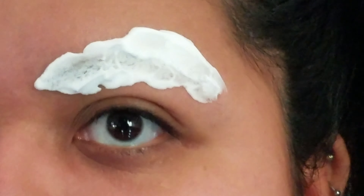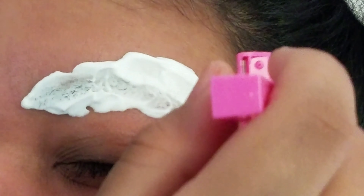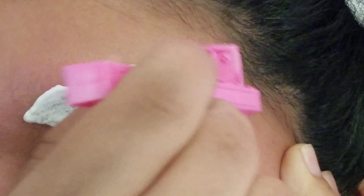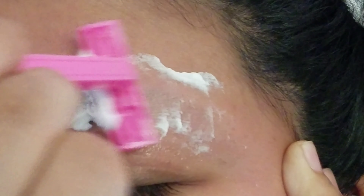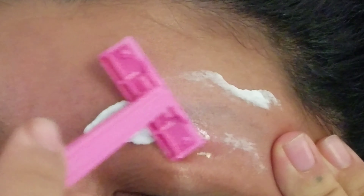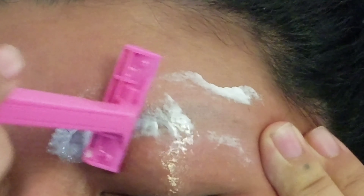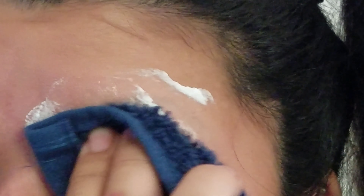I'm using shaving cream right now, but you can just use soap or conditioner as long as that area is wet and you're not just shaving with dry skin. Make sure you use a clean razor and then just shave against the opposite side of the hair growth. Because I didn't have that much hair to begin with, it was actually pretty easy for me to just shave them off completely.